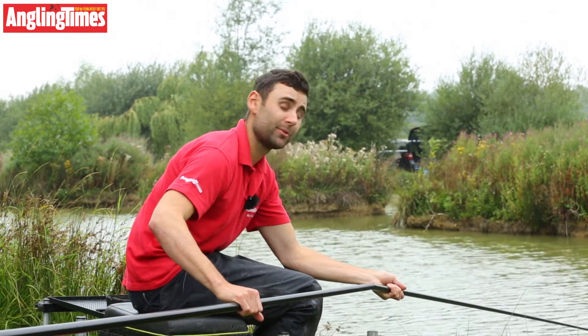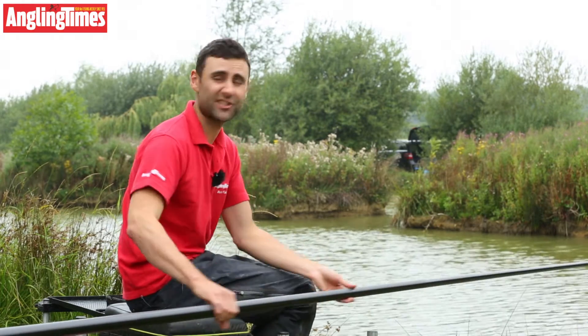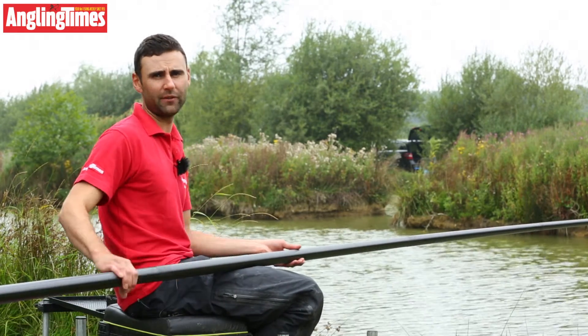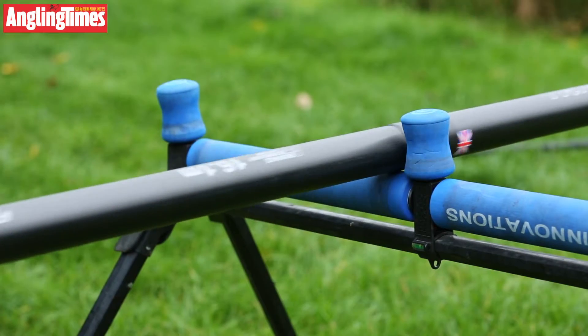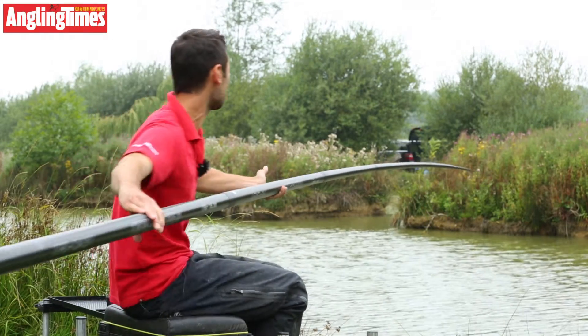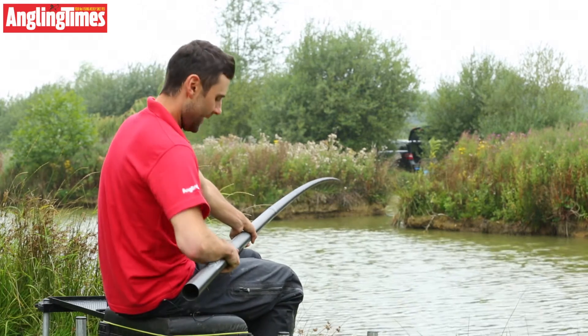I forgot to mention earlier as well — this pole does come with a cupping kit, a very good cupping kit. It's got a screw-in attachment, so that's just another bonus to the spares package. I'm also noticing a very, very good finish. Really, really smooth as you go in and out — you can go in and out with speed, right through from the butt up to the number three. So it's a good finish.